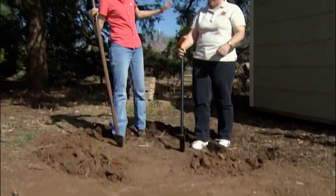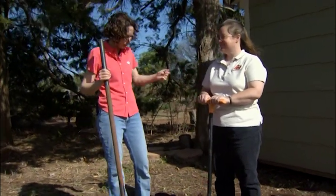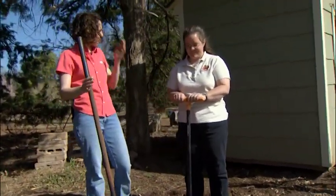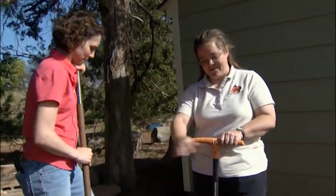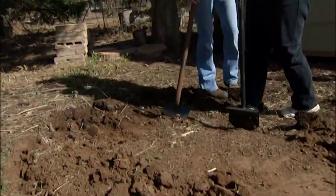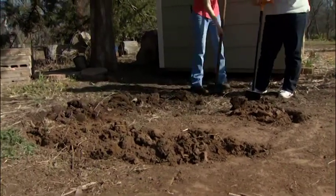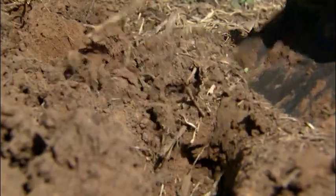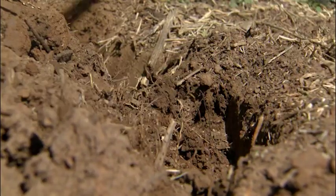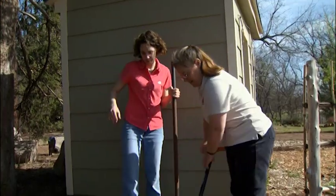We're working on establishing a bean teepee here in our new children's garden to give our kids something to play on, but also some nutritious food. Shelly, can you walk us through the steps involved? Sure. The first thing you need to do is establish a circle that's about 4 or 5 feet in diameter, and you want to go around the edges and just dig up a couple of inches so that you have a place to put the poles when you're going to build your bean pole teepee. You only have to dig a couple of inches because the poles don't have to stand up by themselves for very long before the beans will help anchor them down to the ground. Once the vines start climbing and the roots establish, they're going to help hold those poles down and stabilize our teepee a little bit.